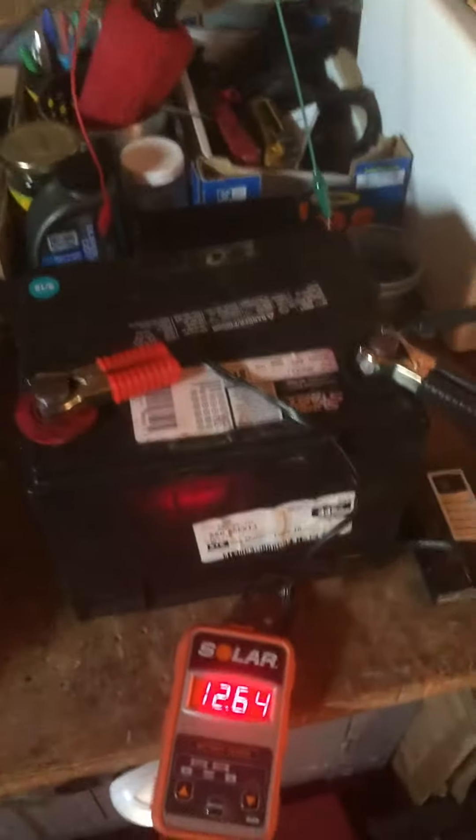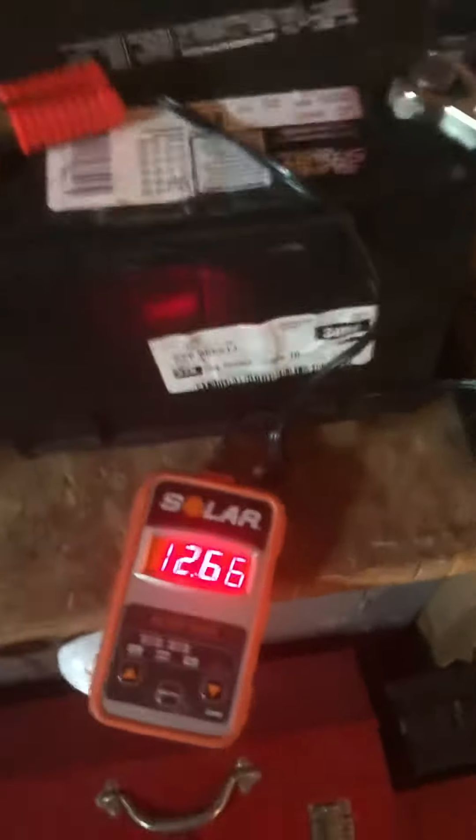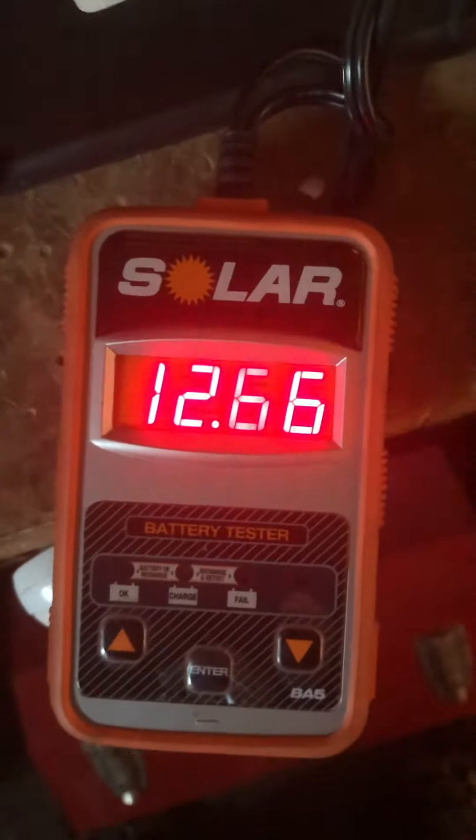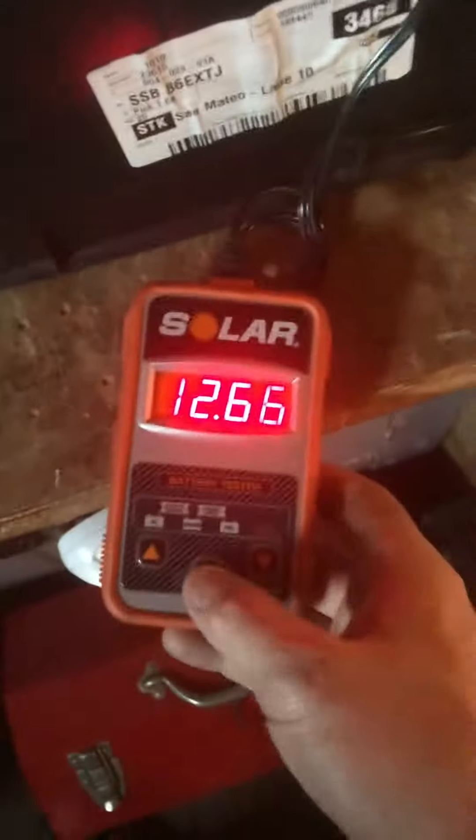I'm just doing a quick load test on your battery after it's been sitting in the charger for a couple days being triple charged and everything. So I've got the solar load tester here — batteries hooked up, positive, negative to this thing.